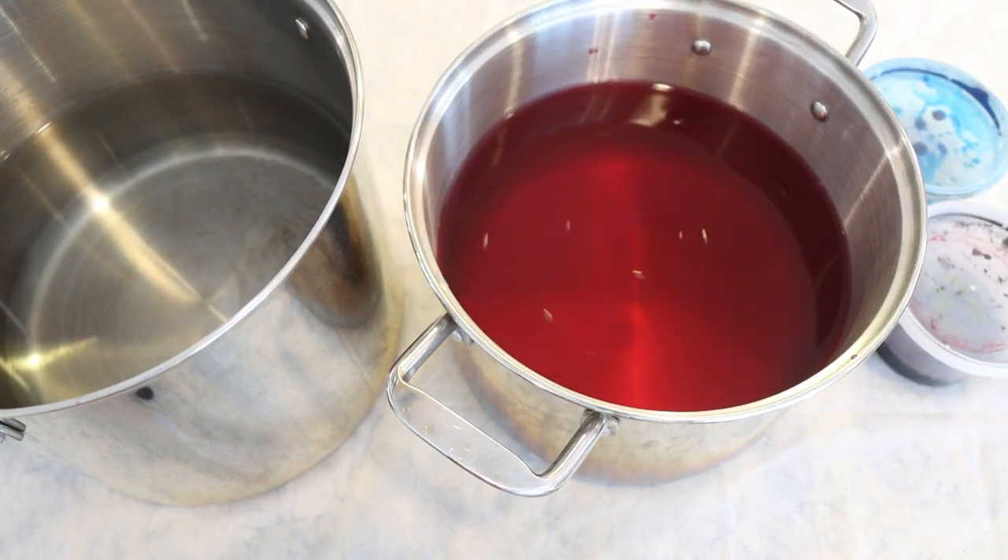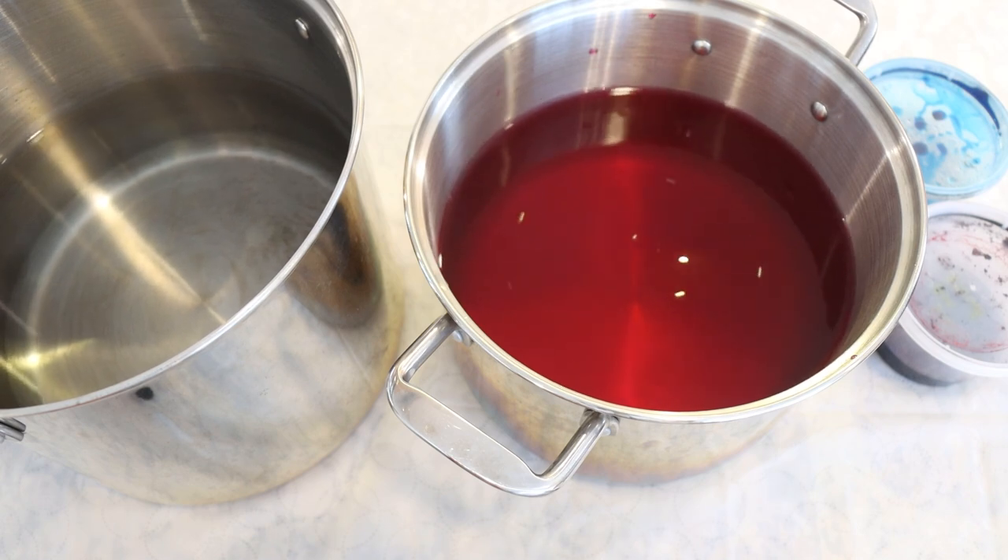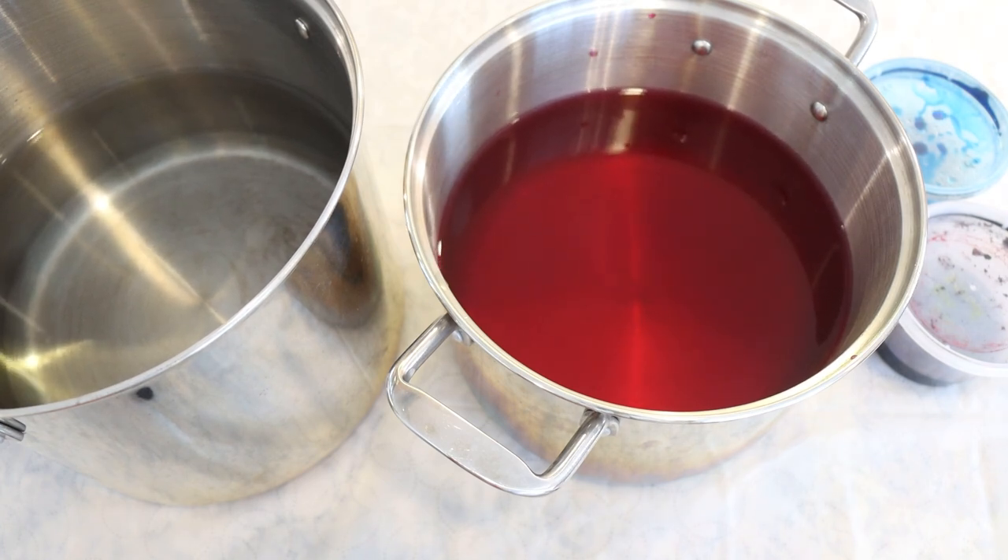Now we're going to start adding some dye to some dye baths. I filled my two pots up with water and we're going to add all the pink, all the black, and a little bit of blue to one pot, and then the rest of the blue to the second pot.